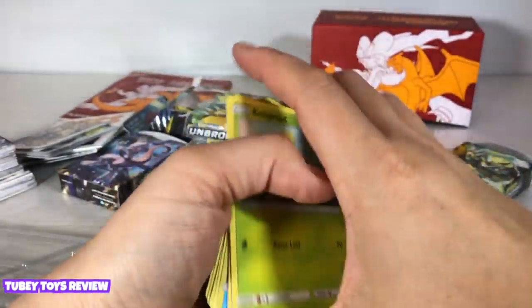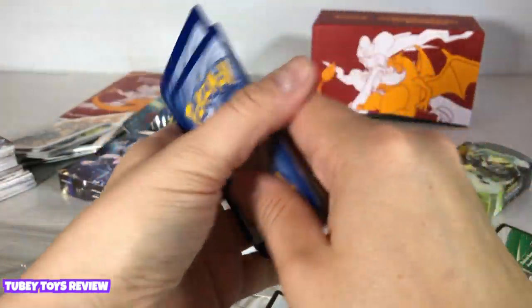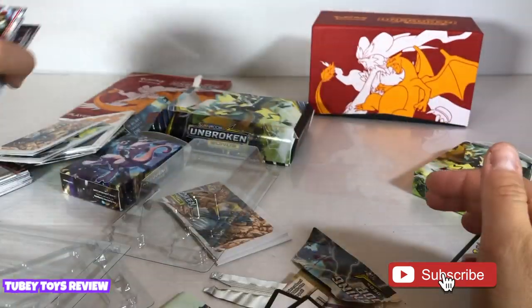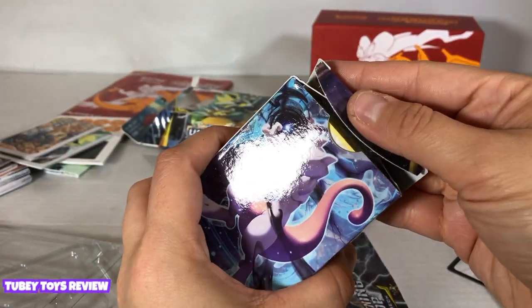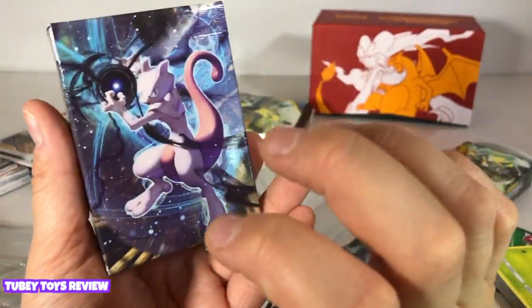Guys, this was so much fun! Stay tuned to the end of the video — you can learn how to find your own Pokemon cards and other collectible trading cards in store at Target. I want to thank XL Marketing for sharing this amazing collection of cards with us, from baseball cards to Pokemon cards. Don't forget to enter that giveaway by leaving your favorite Pokemon in the comments below — you have to be subscribed and like this video in order to be entered to win.